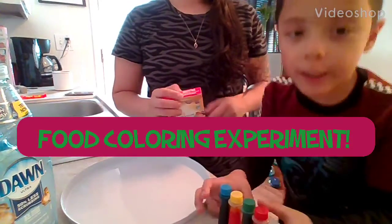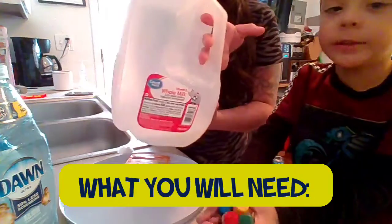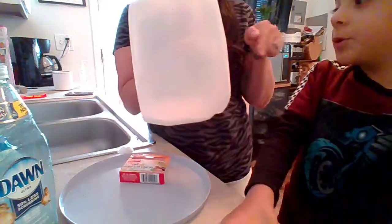You're doing a surprise experiment for me today. So the things that we will need: milk — make sure you check with your adult — it is supposed to be expired.